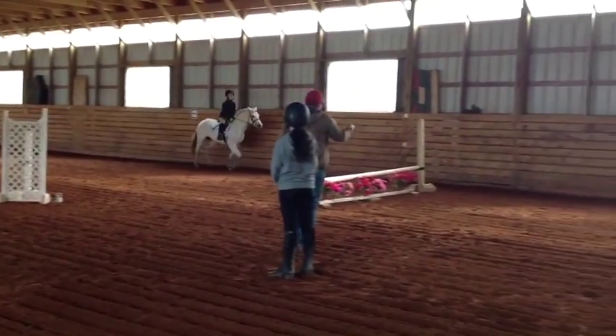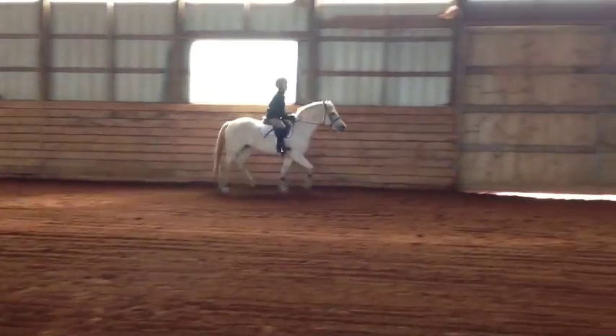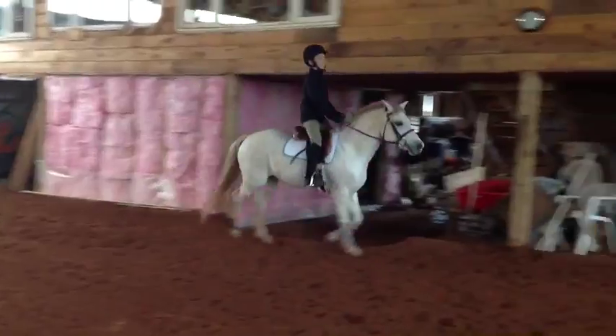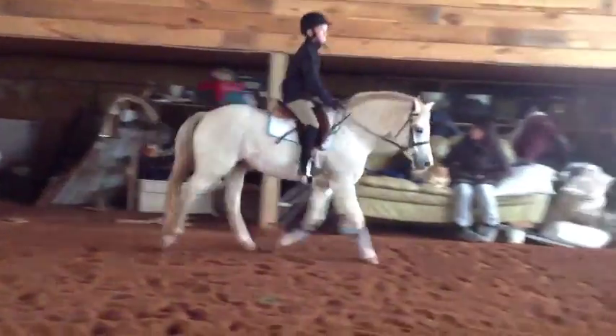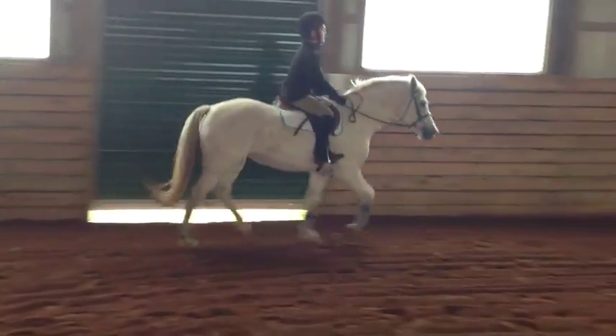As you bring her head up a little, just take your inside hand and squeeze your reins like a sponge. Feel her head come down? That's her cue. You squeeze that rein and she'll drop that nose down for you. There we go. Thank you.